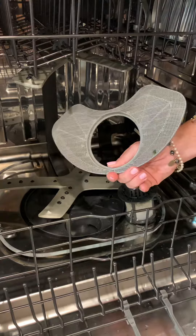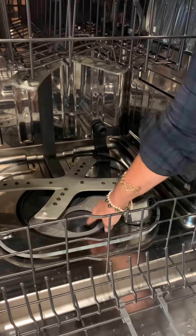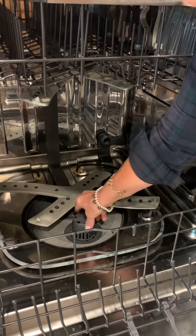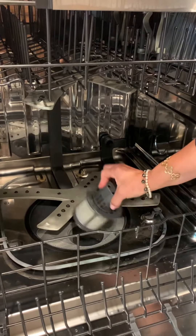It'll catch pieces of corn, little pieces of lettuce, and I think that's parsley that I didn't rinse off fully. Then there's also a fine filter — it's a little twisting thing. You unscrew it and pull it out. Easier said than done.